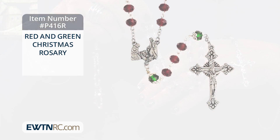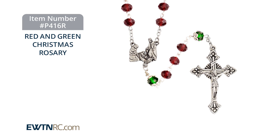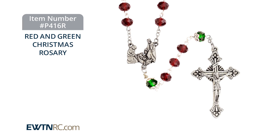The centerpiece features a silhouette cut metal of the nativity, and that is just lovely. So you have the nativity, this is the cross, the red and the green, and it looks so beautiful.